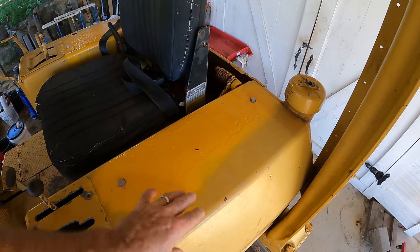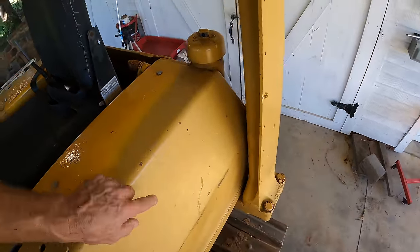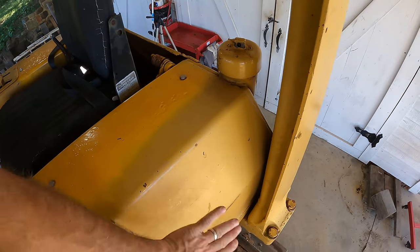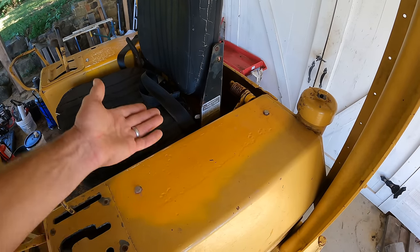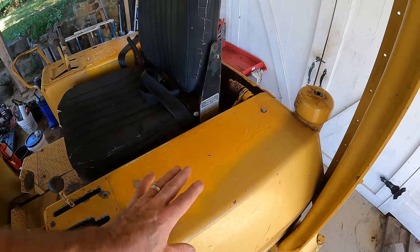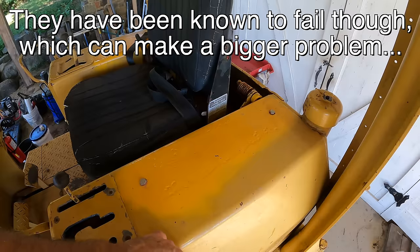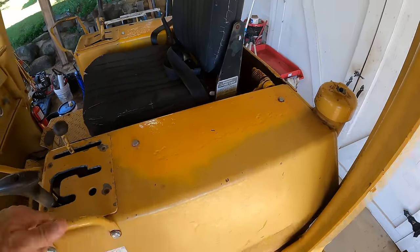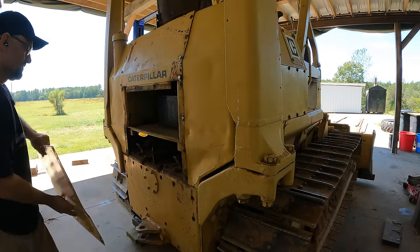My plan is to cut a hole in it, either right on top here, clean it out, and then make a larger plate with a gasket and bolt it back down so I have access in the future. There's no sense in lining it — once you clean it out it should be good for a long time. Those liners aren't cheap and it seems like a lot of fuss if it's not necessary. Let's get this thing drained out.